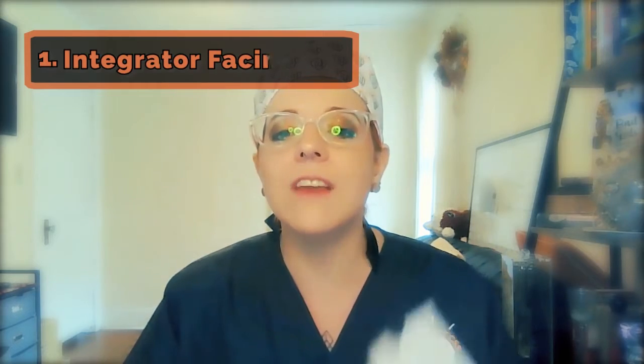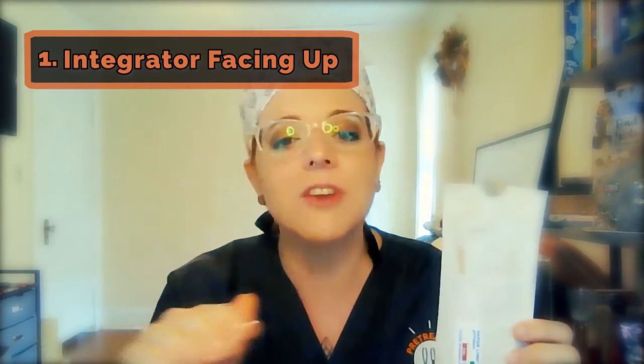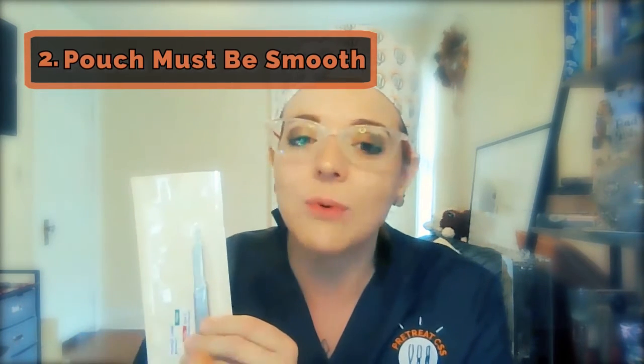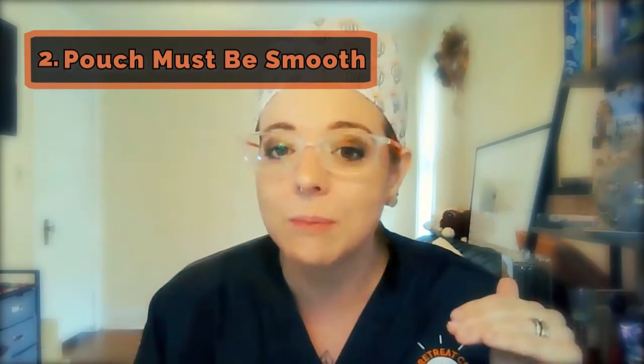A quick checklist. One: always have the integrator facing up inside the peel pouch — there's no exception. Two: when closed, the pouch must be smooth. That's right, folks — no folds, bubbles, or wrinkles are allowed to be present. It could totally compromise sterility.